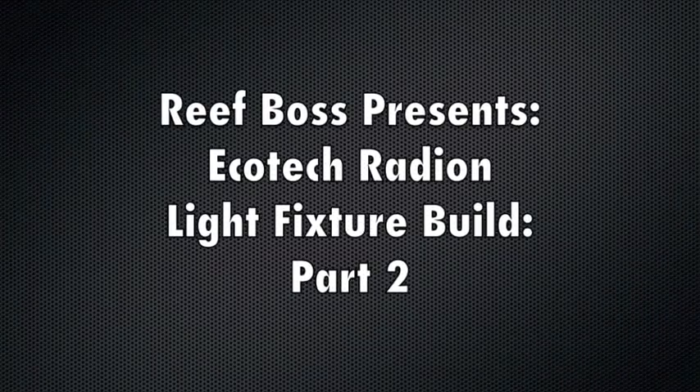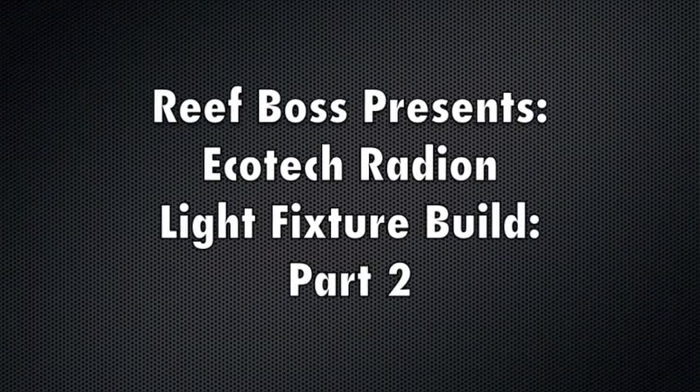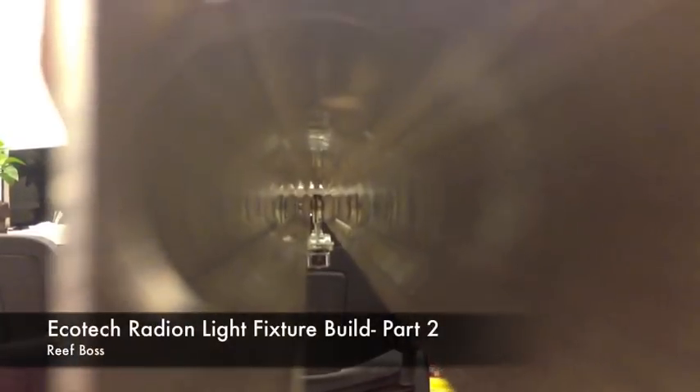Hey, this is Steve with ReefBoss and this is just an update to our Ecotec Radeon Light Fixture Build Part 2, the incorporation of our new trolley system.